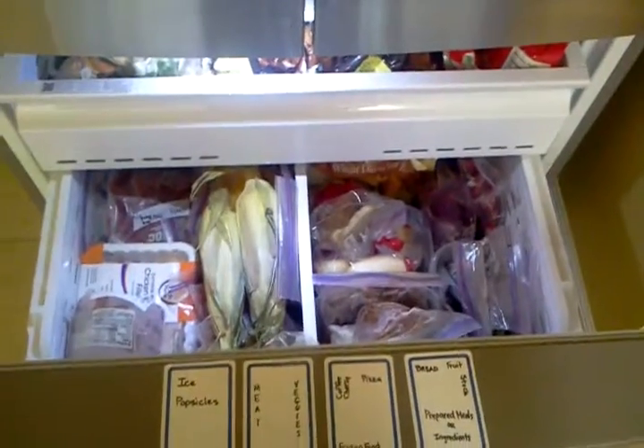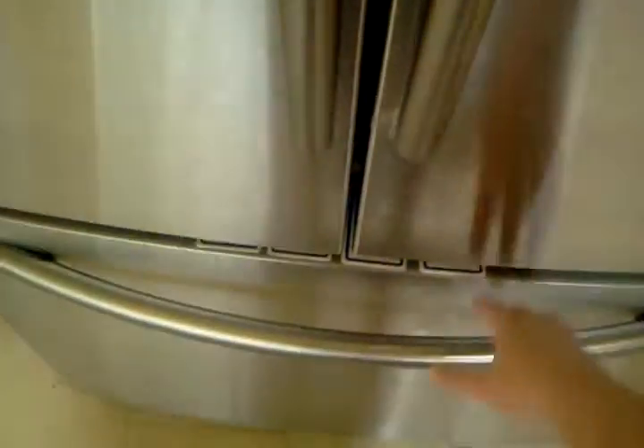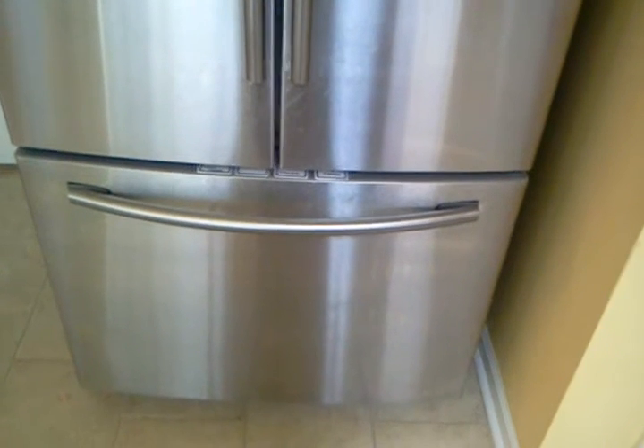So far this is working for us. I know it's very difficult to deal with a bottom drawer freezer, so I hope this video helps some of you to organize it in a way that works for your family.